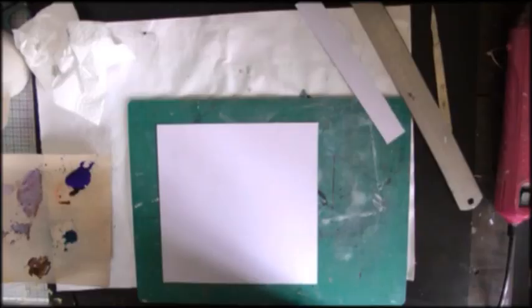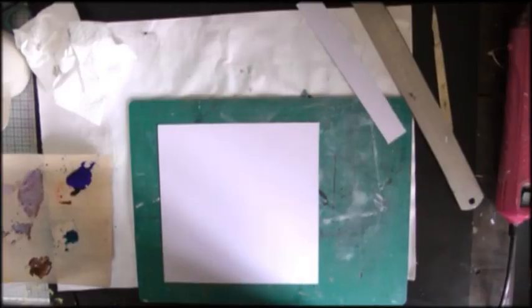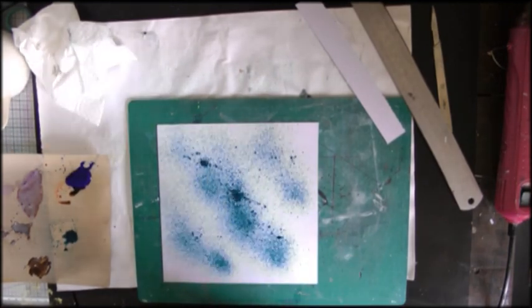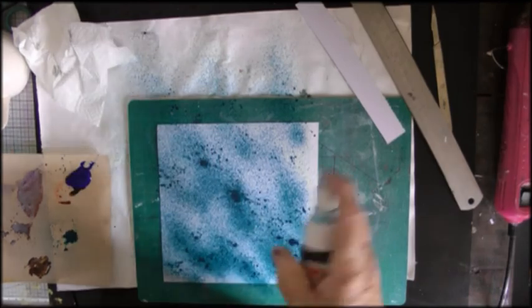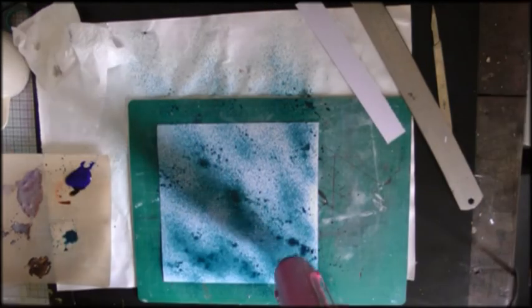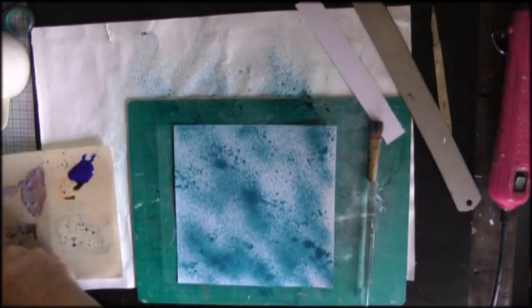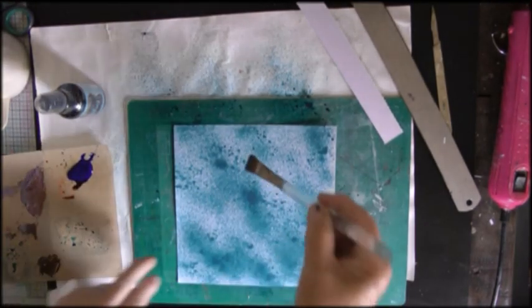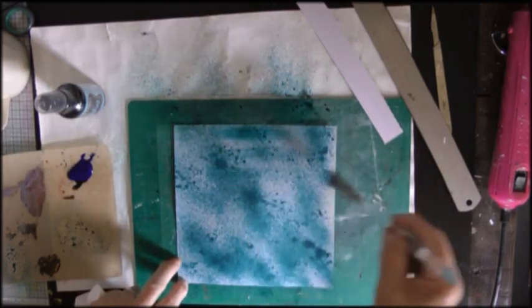I'm starting with a piece of watercolour paper and I'm spraying it with DecoArt Media Shimmer Mister in turquoise, giving it a quick dry, and then this is Dilusions in turquoise and I'm just trying to fill in some of the little bits of white space.